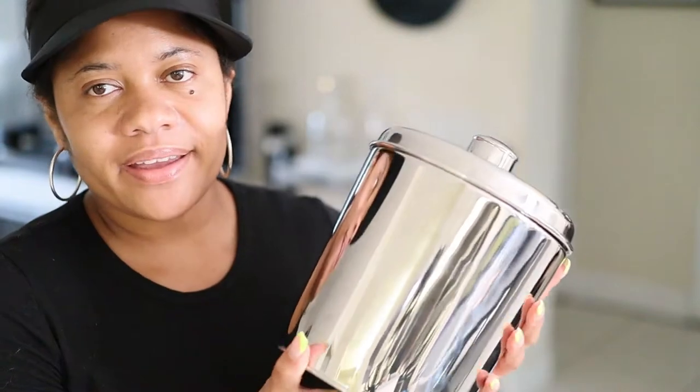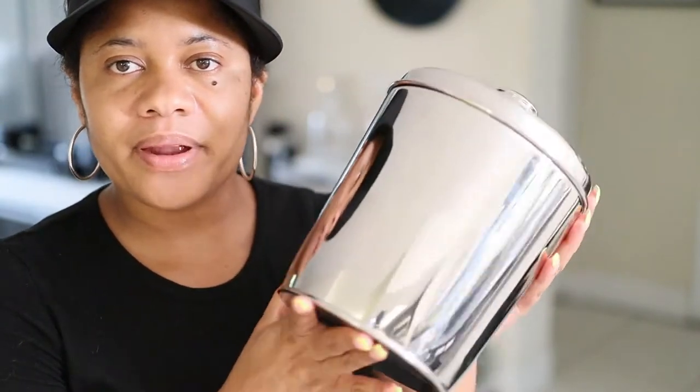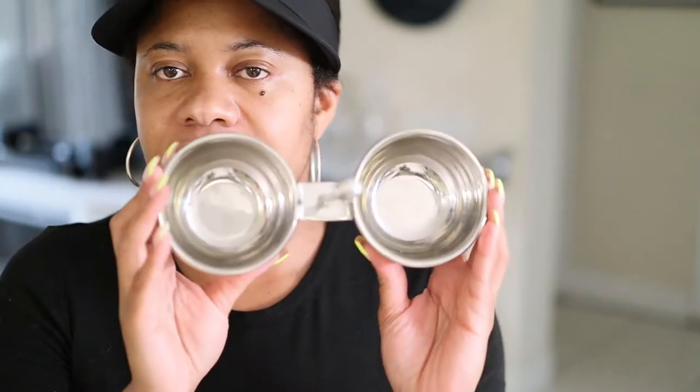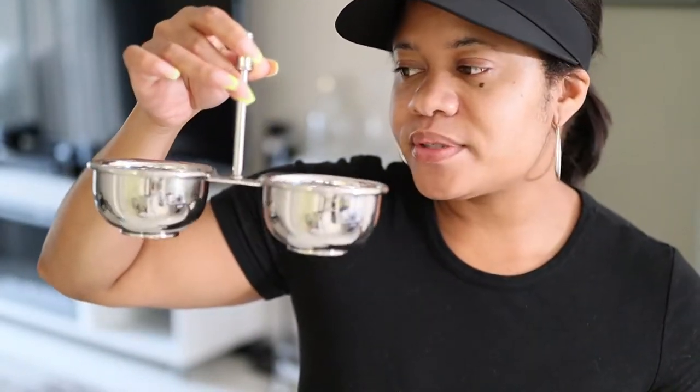I've had this ice bucket a really long time — I got this set from Crate & Barrel. I also got a serving tray from Crate & Barrel as well, and I really love this set. This is the serving tray — you could put appetizers, cheese, grapes, whatever finger food you decide to use. It's perfect for this tray.